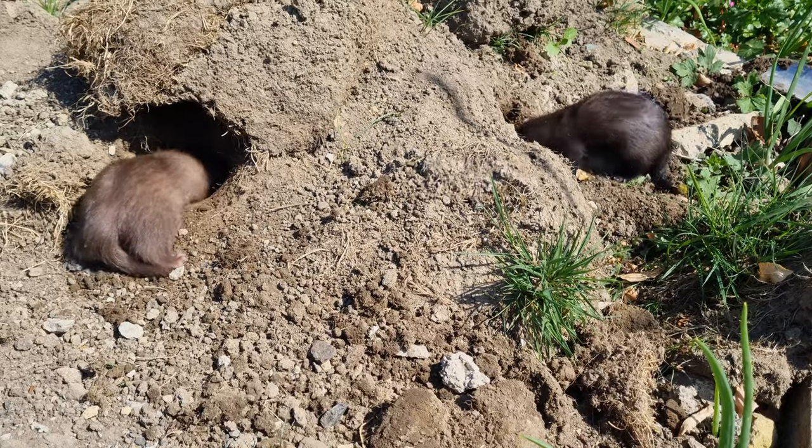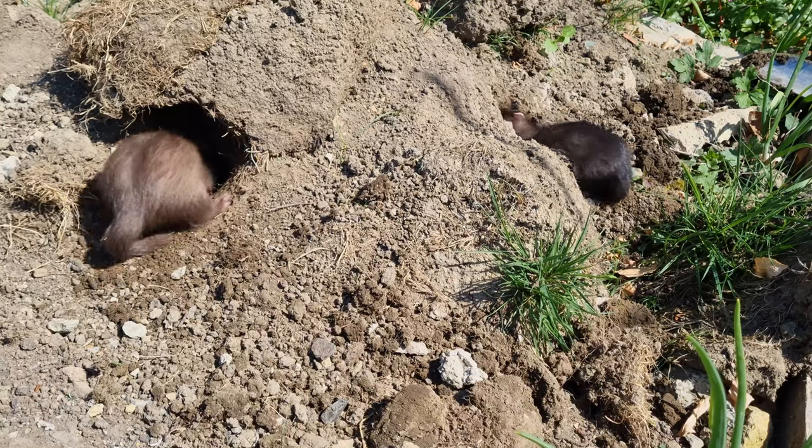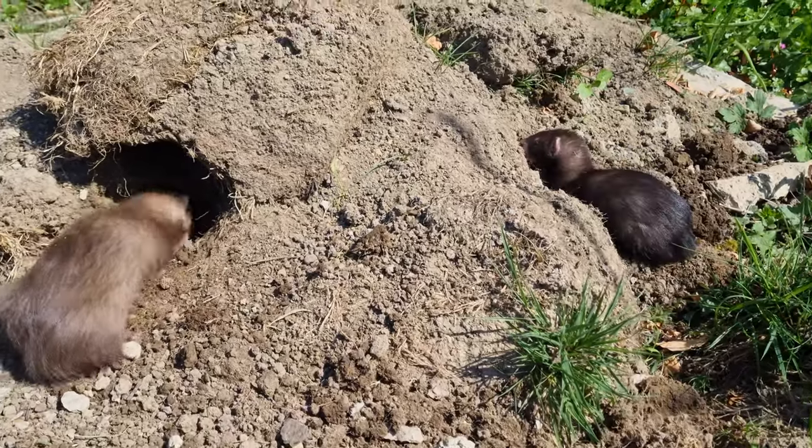At number 7 we have soil or compost. This is actually one of the ferrets' favourites, presumably due to the natural variety of smells, but similar to sand it tracks everywhere, and they soil in the air leaving everything they've covered in mud.